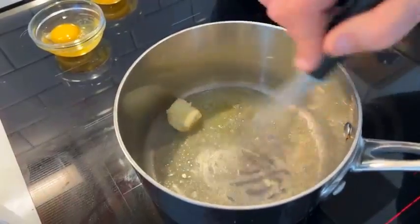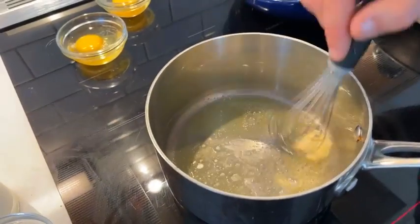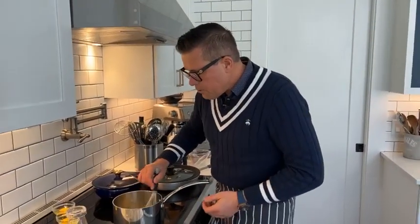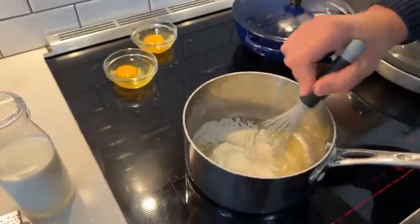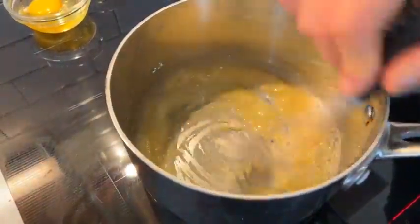We've got two tablespoons of butter in. Whenever we make a roux, it's usually equal amounts of fat and flour — we're using unsalted butter and all-purpose flour. Now the butter's melted. A white roux takes about a minute. I'm adding the flour to the pan — you can see this is cooking the roux. We just want to cook out the flour, about a minute.